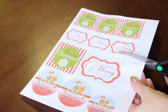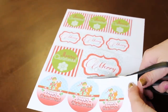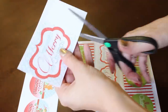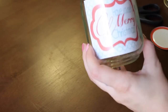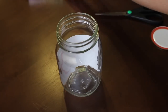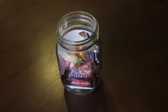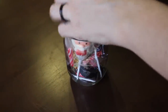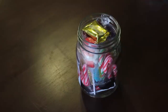For this project, we are going to start cutting out the label that we want to use. Then we place it inside the jar, like this. And now we start filling up the jar with our goodies. As you can see, I don't have a particular order that I'm following. But since I like how these cute Christmasy lollipops look, I'm trying to keep them visible. When the jar is full, we close it, and this is how it should look.